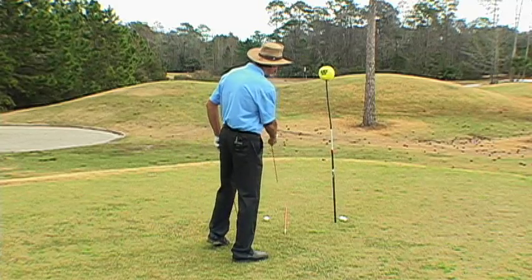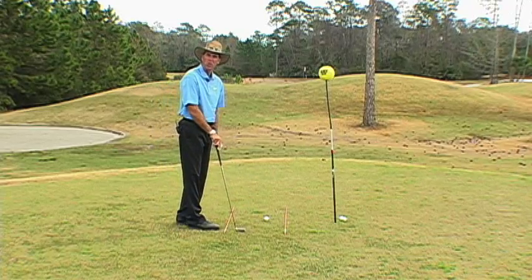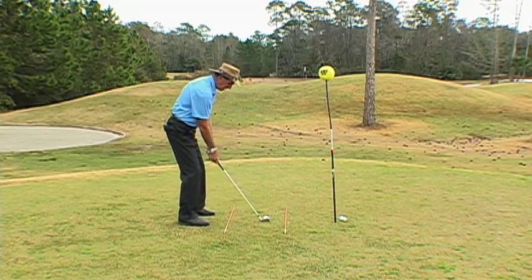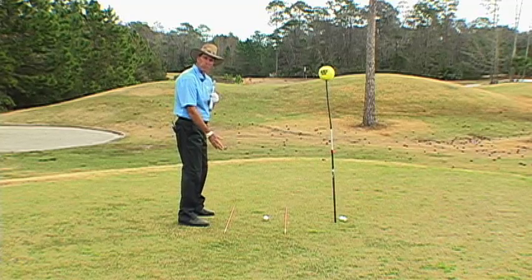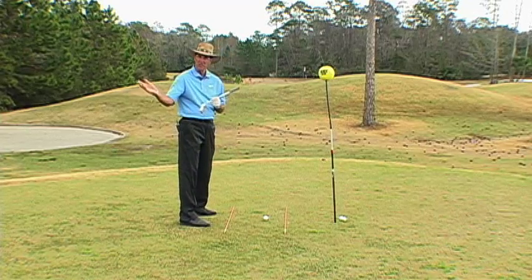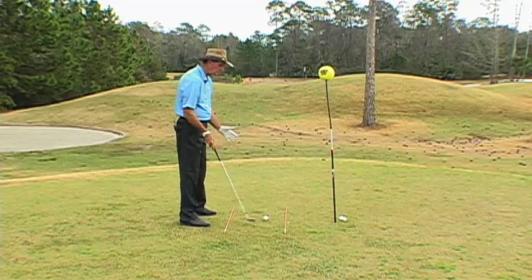Stand behind the rod and get it aiming right at the target. Then lay the next one down parallel to it — it doesn't matter where this one points, it just has to be parallel. Then take a ball, tee it up or set it on the ground, and set up so that your feet, knees, hips and everything are parallel to the rods. This is very important because if you don't set up right, you have to make a bad swing to hit a good shot. Getting your setup right is critical because everything from here on out — the next dominoes — is all geared toward that setup.